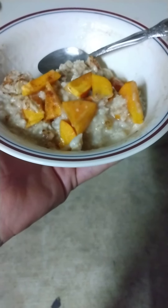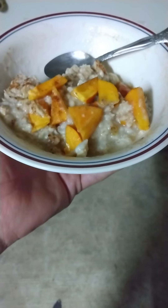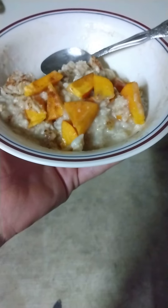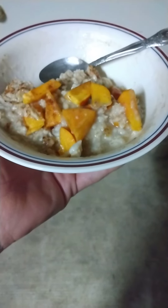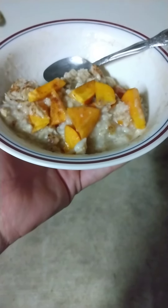The fuyu persimmon is a really squatty persimmon. The other one — the more rounded persimmon — is for baking and things like that. But like I said, this one you can just slice up and eat. I definitely highly suggest adding cinnamon.